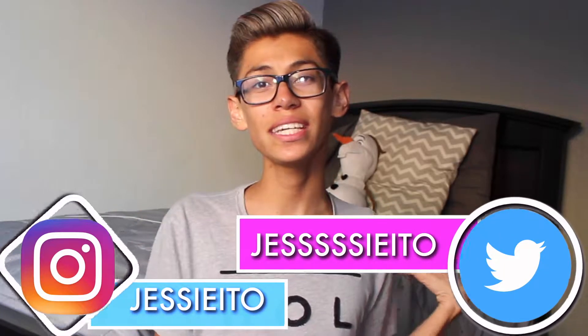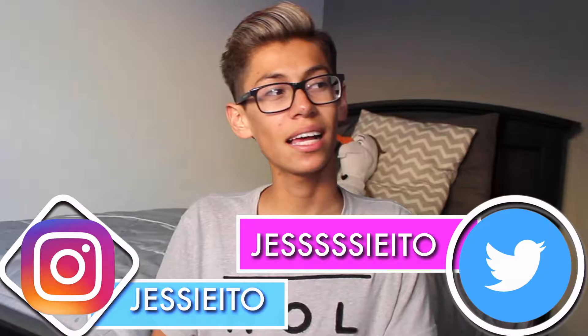Hi guys, welcome back to my channel! In today's video I'll be showing you my hair routine. If you're new to my channel, hi, I'm Jessie — I would love for you to subscribe. Give us a thumbs up if you guys like routines.